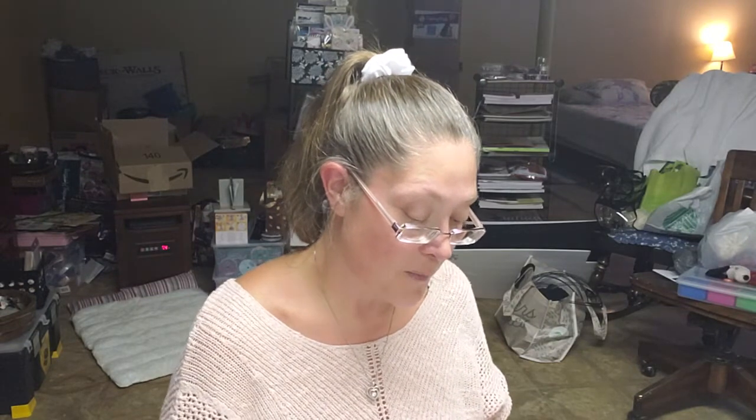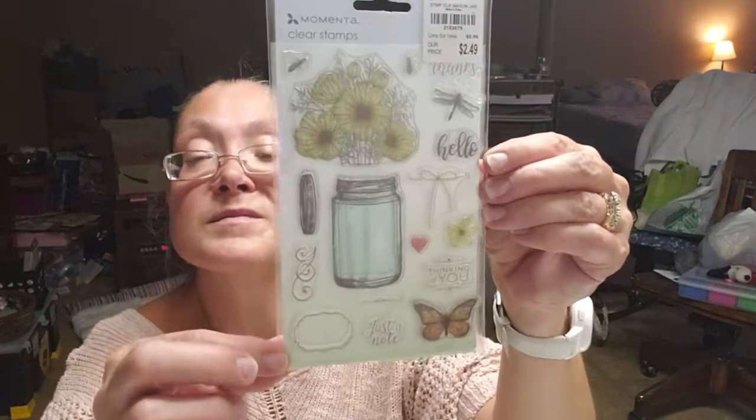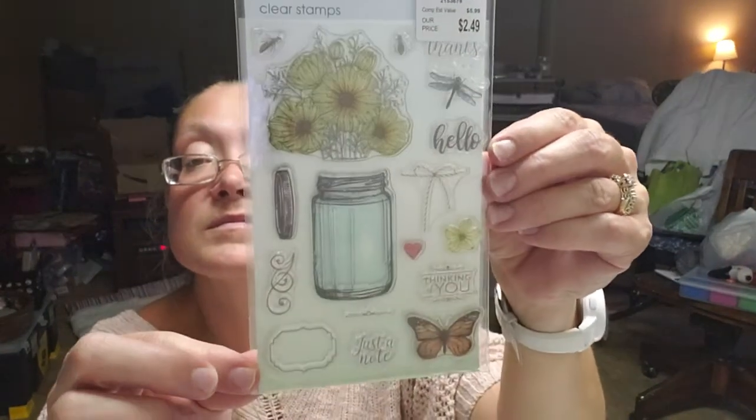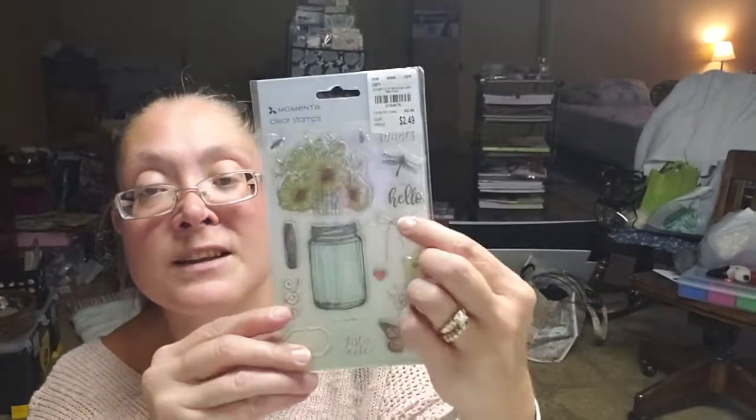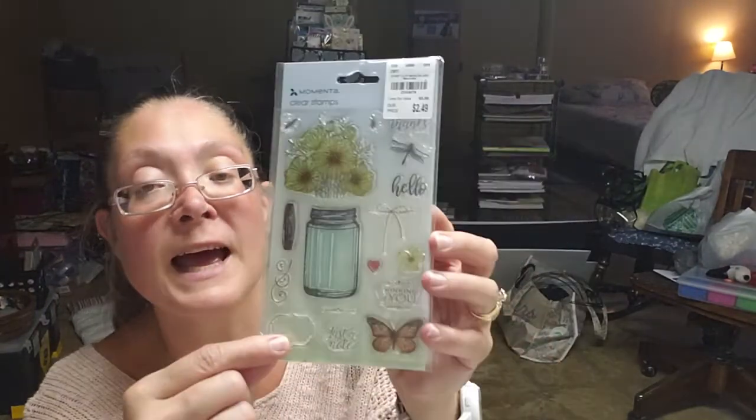I did find this one by Momenta as well — it kind of reminds me of a Stampendous stamp. It's called Clear Mason Jar and it was $2.49. It's got daisies, bees, a dragonfly, a little bow, a heart, a flourish, a jar lid, a daisy, the words 'thinking of you,' 'just a note,' a little tag, and a butterfly. Really cute, but it reminds me of a Stampendous.